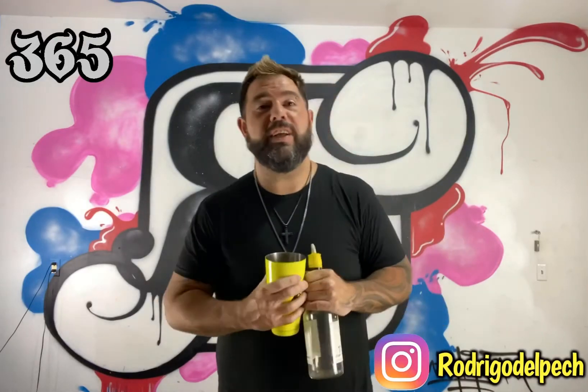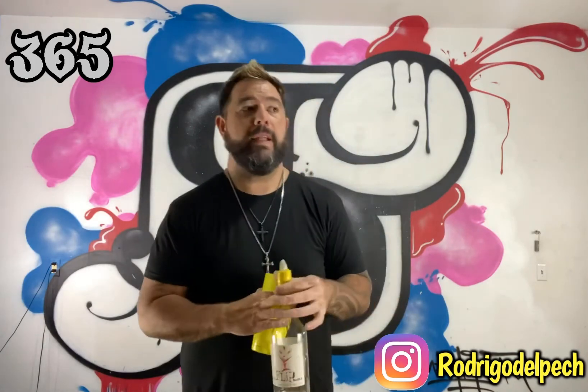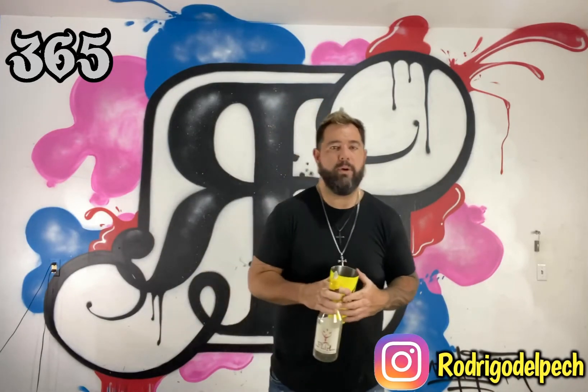Hey everybody, welcome to another 365 episode. Today I'm going to show you a multiplex with a bottle and tin that later on we're going to use for two bottles and so on, three, four bottles.